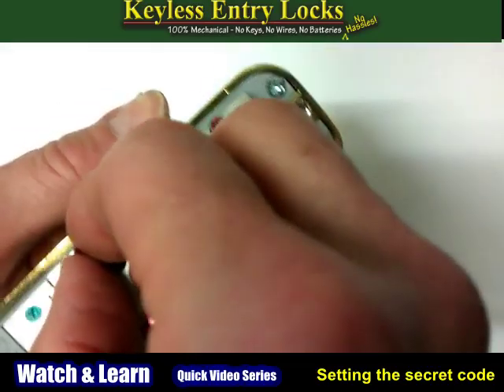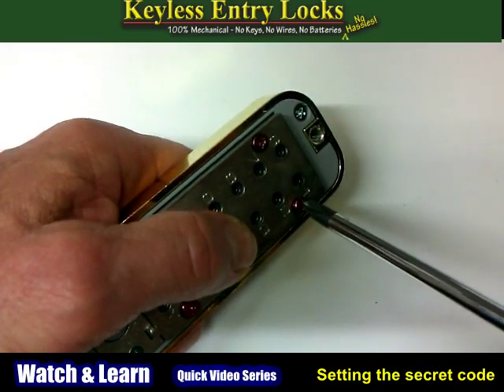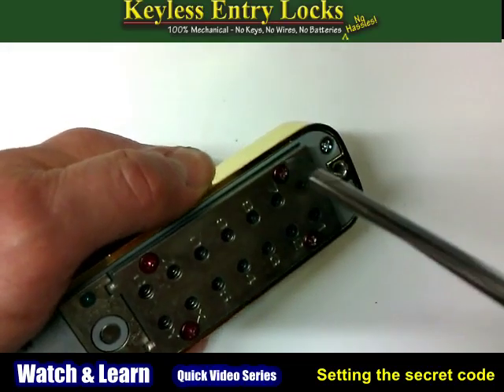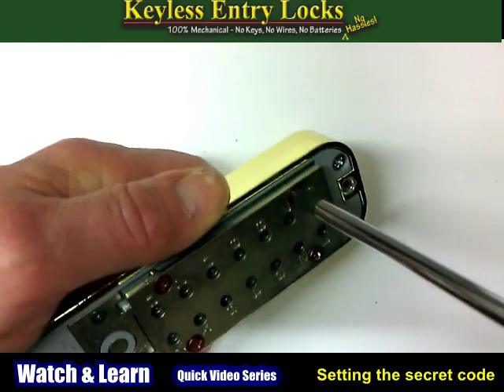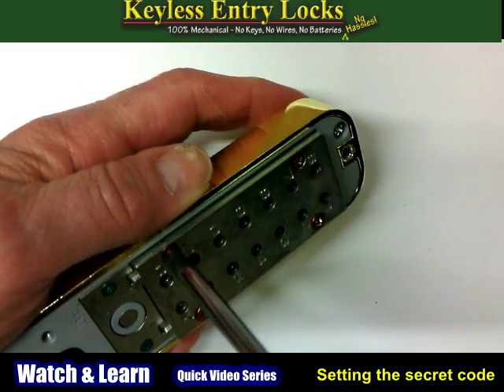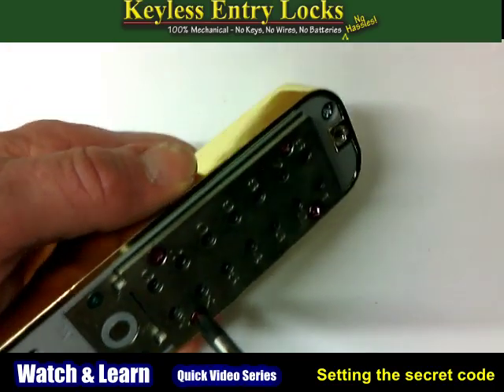Once everything is back in place, you will be able to read the combination just by looking through the holes in the cover plate. Holes that show red tumblers are part of your code. Holes that show blue tumblers are not.